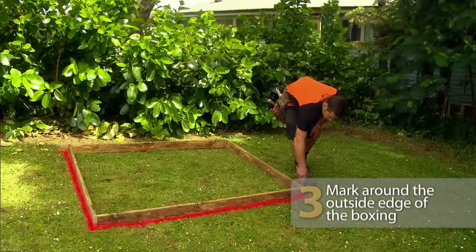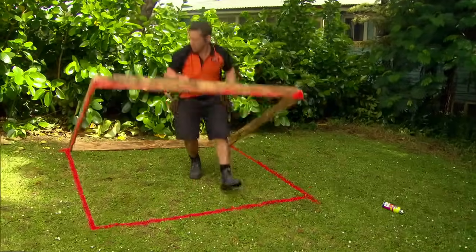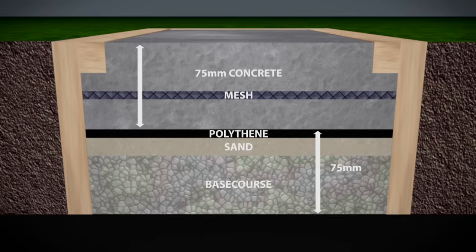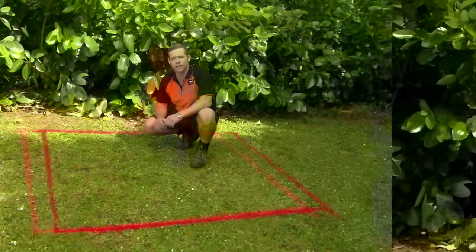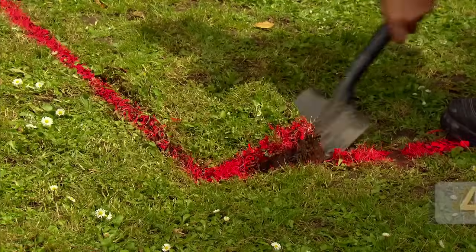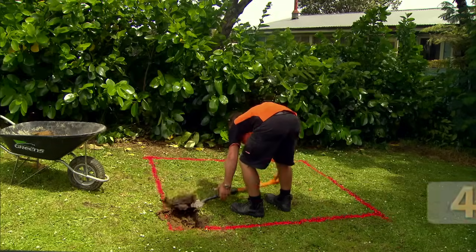Next thing you want to do is mark out around the outside edge of your boxing. Our concrete pad requires 75 millimeters of compacted base course underneath 75 millimeters of concrete. There are different depths of pads for different jobs — check Mitre 10's online guide for the correct pad for your project. The pad can be level with the ground or raised above it. We want our concrete pad level with the ground, so this means we need to remove 150 millimeters of soil to allow for the compacted base course and concrete.